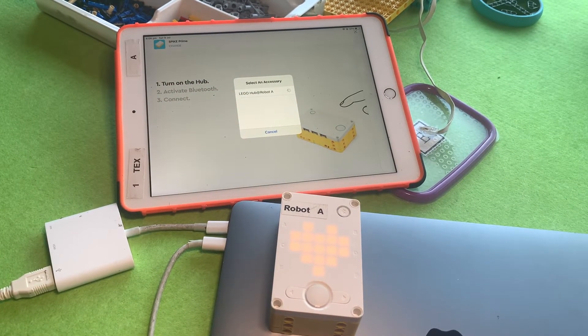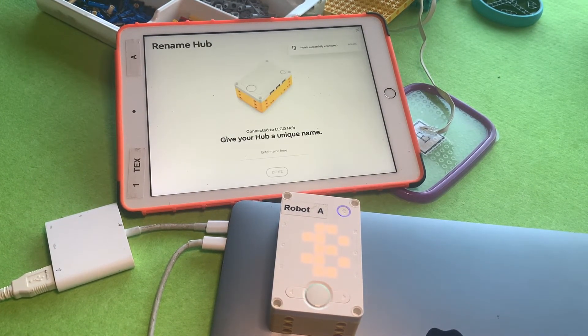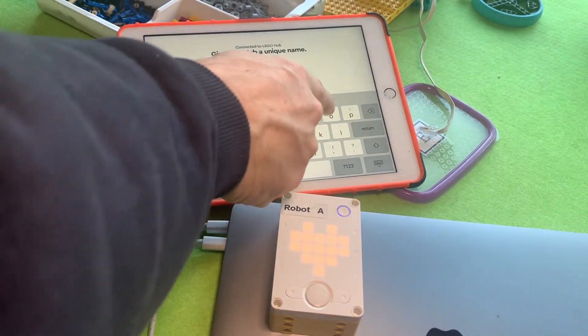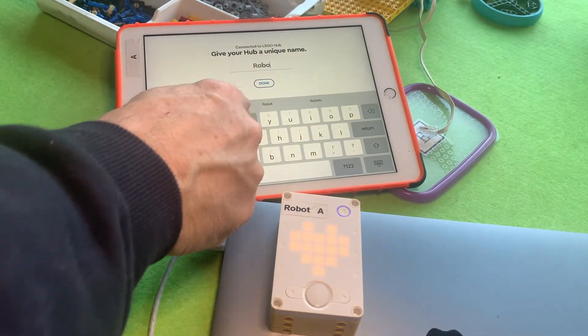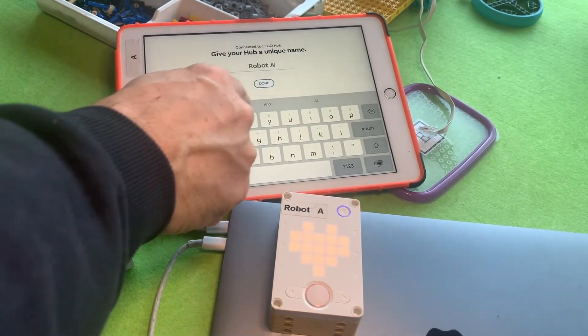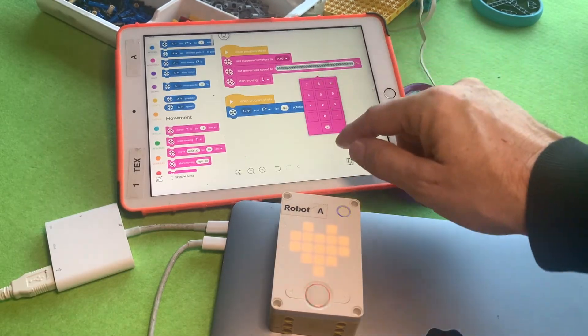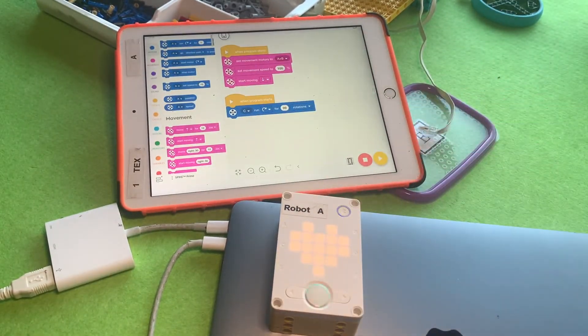Interestingly, after you've done all this it asks you to rename the hub again, so you have to rename it to whatever name you want. You've now connected, renamed, and updated your hub, and then you can get back to fixing your code — even how silly it looks, you can fix it.